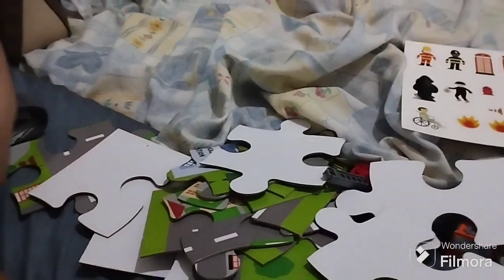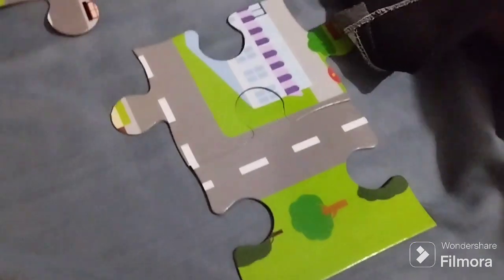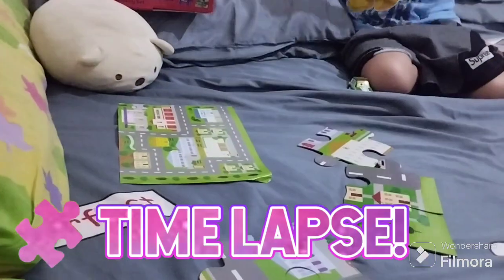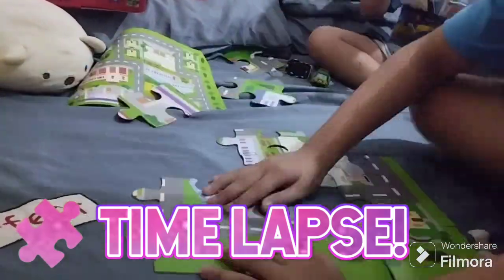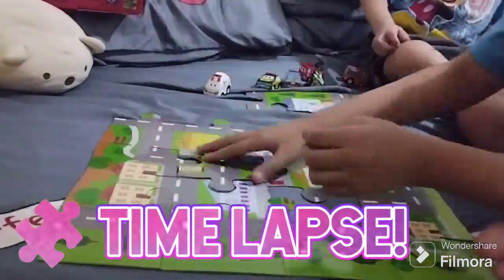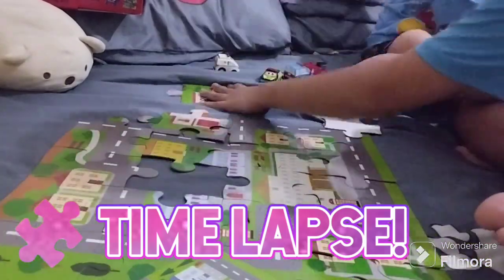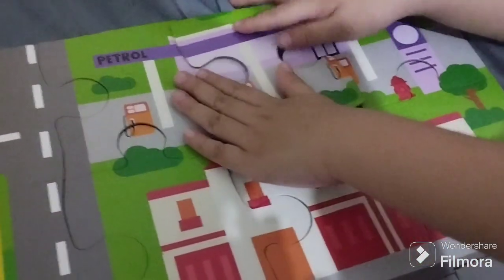So the first thing that we're going to do is to put together all these puzzle pieces. We have to put this picture together to play the set, like what he's doing. And the last piece goes... there. We're finished.